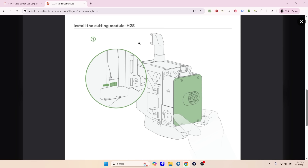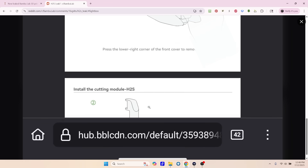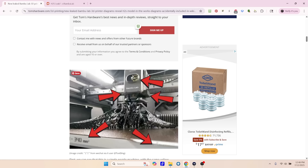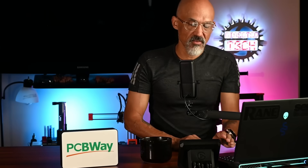I think we are very, very certain that the next printer from Bamboo Lab will be the H2S — it is already in the documentation. So, where is this printer going to land? Is this going to be a replacement for the X1 Carbon? Do you think they'll get rid of the X1 Carbon, or do you think it's going to fit right in between the X1 Carbon and the H2D? Because the H2D currently, I believe, is $1,999 without the AMS module.